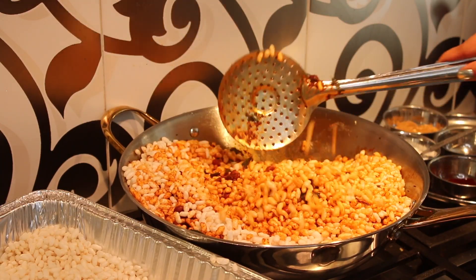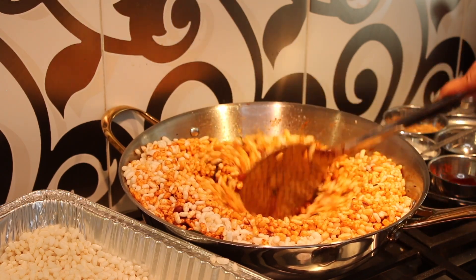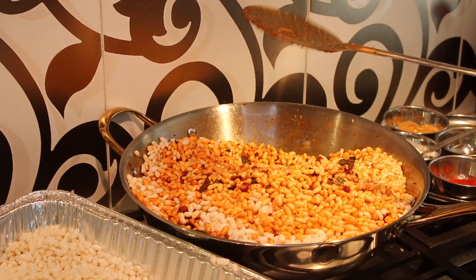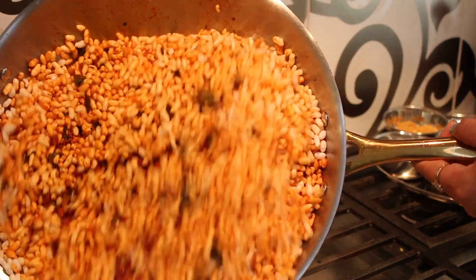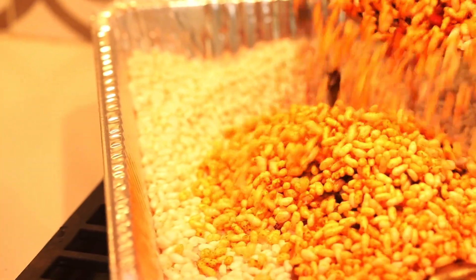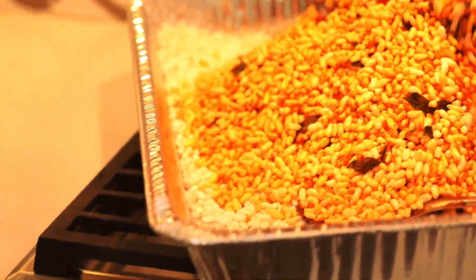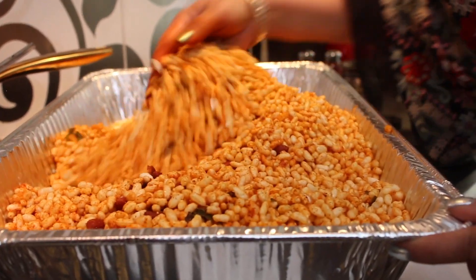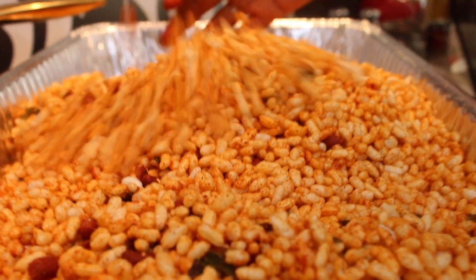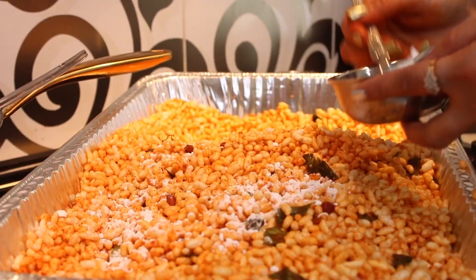After this, add the whole Murmura into the big batch and use your hands — that's the best tool to mix and get all the spices into each and every puri or Murmura. Keep tossing it really well so every Murmura looks red and spicy and so good.